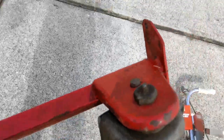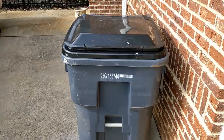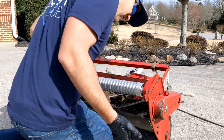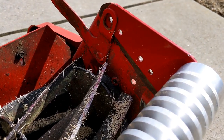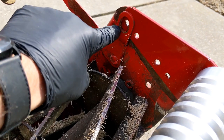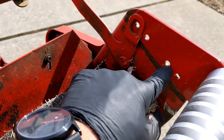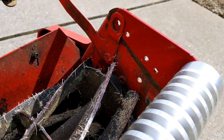Now we're ready to install the new groove roller. I'm all aligned just like I was on the old one — I've got the first hole aligned with the first notch, and the third one with the third notch. I'm ready to mount the hardware using the existing hardware.